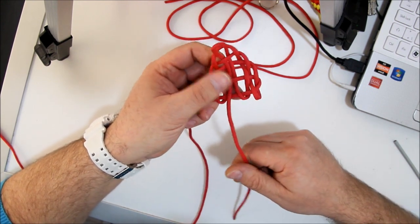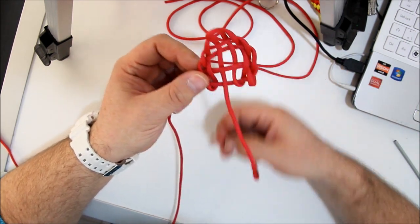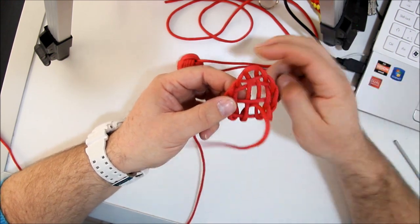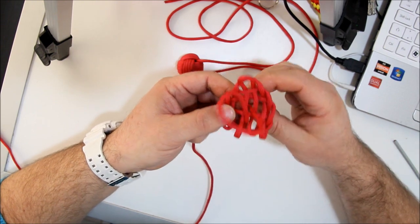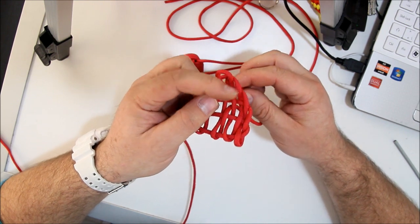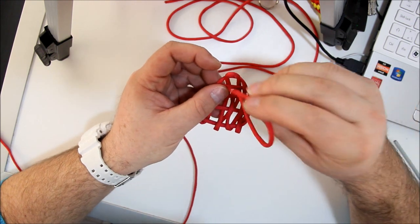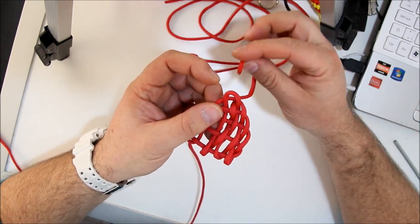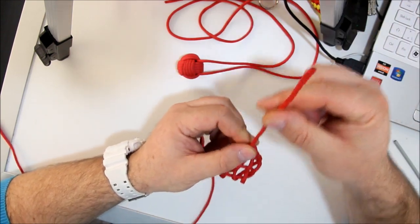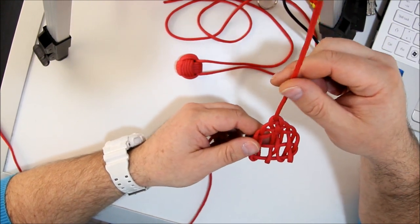Now we will make the fifth one. So with the end, go under, through, over, through. We go up and through. The other one, we go down, we go up again. There you go. This part — this will be the tooth. The right tooth, to be exact.